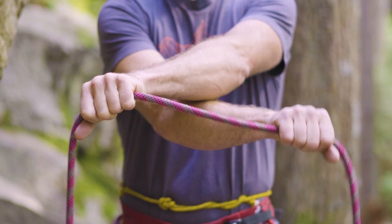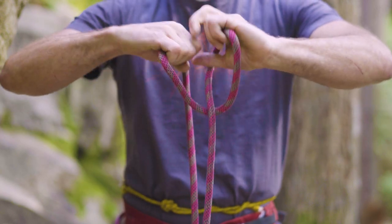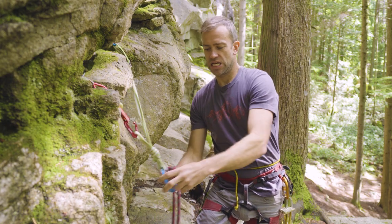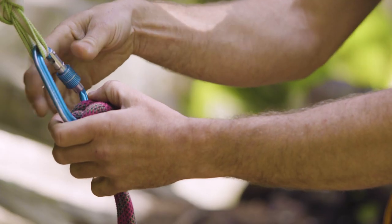Hi, I'm Paul and this is the Munter Hitch. On a strand of rope, you have your arms crossed, take the bottom hand, bring it around and punch knuckles. Take these two bites, clip them in to a pear-shaped carabiner, lock that sucker up.